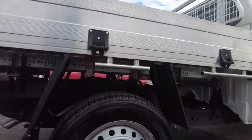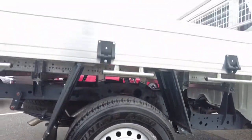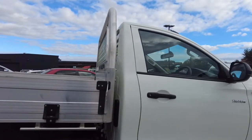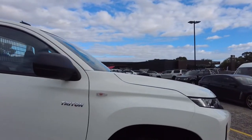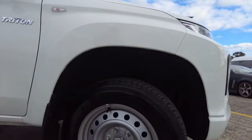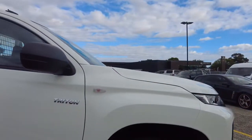Back right hand tyre and rim here is in good condition as well. This vehicle has absolutely nothing on it, so it's in very good condition. To find one of these in stock and ready to go right now is extremely difficult, especially with such low kilometres.